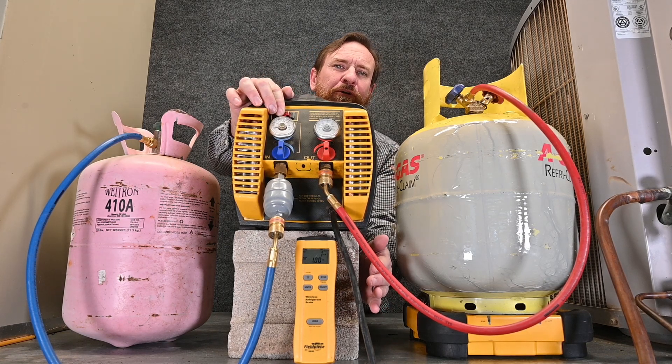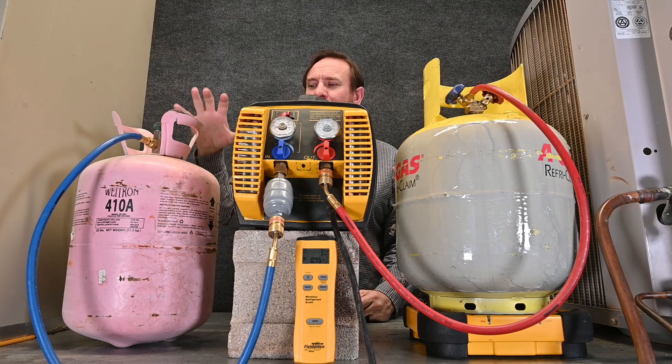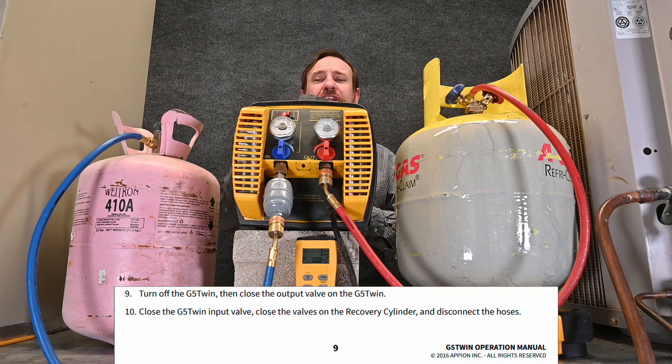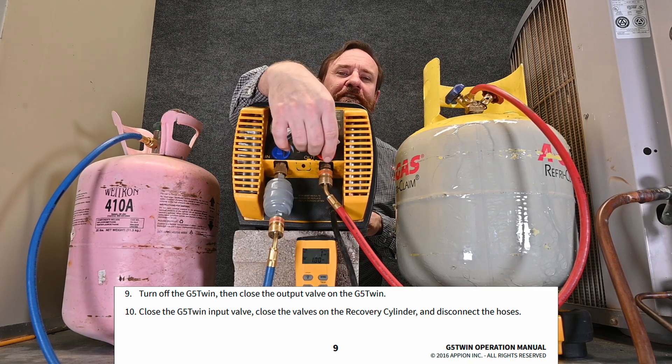We've pulled out just about a pound of refrigerant. Even though there was only vapor in that tank, we've pulled out an entire pound of refrigerant. Over 10 of these tanks, that would be 10 pounds — a significant amount over time. Always follow the instructions for your machine; this machine says to shut the power off first, then close off these valves.